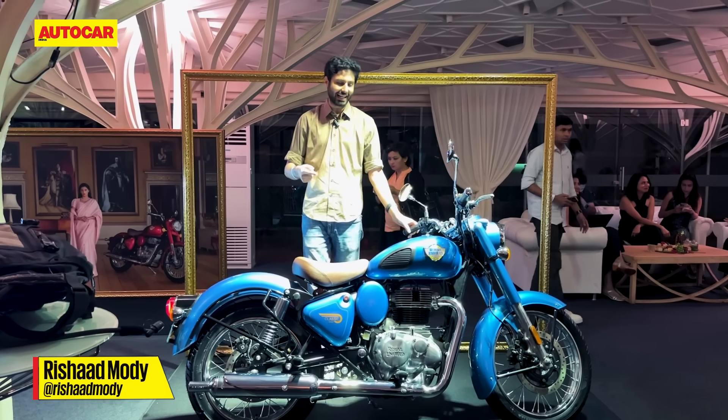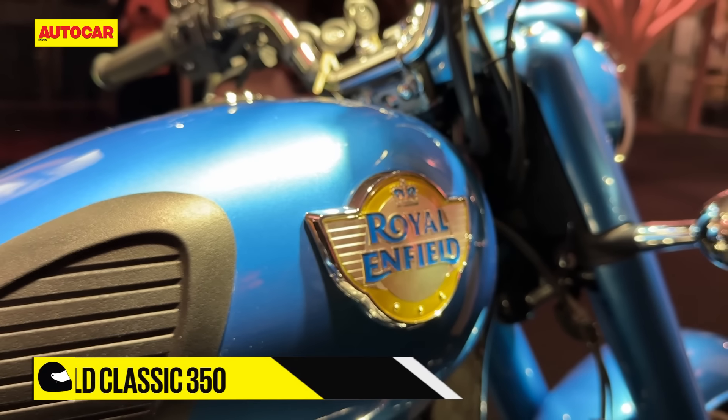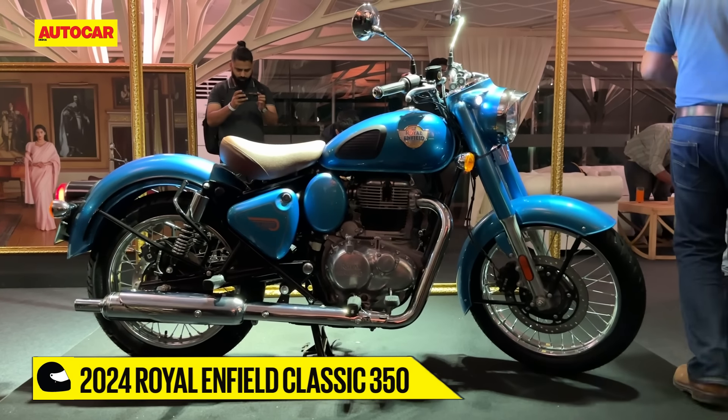This is the new Royal Enfield Classic 350. If you're wondering why it doesn't look so new, that's because Royal Enfield hasn't really changed that much — it's a bit of an updated model.